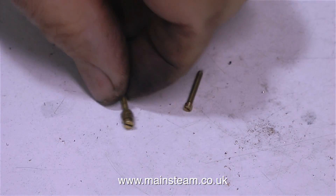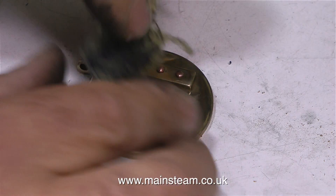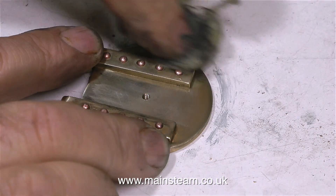While the Loctite 603 was doing its stuff I had to machine the heads of these 7 BA bolts so they'd fit together in this small space. And in order to give the 603 even more time to set, I used some brass wadding to polish up the fire hole door.